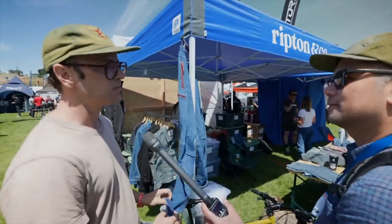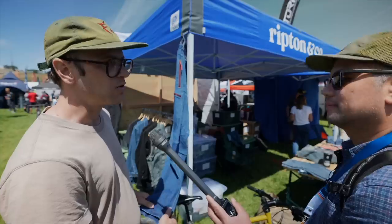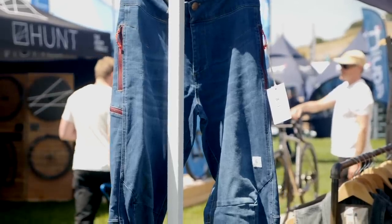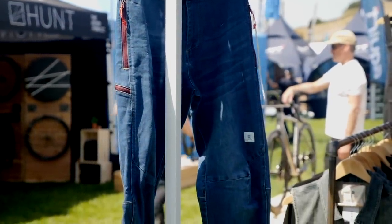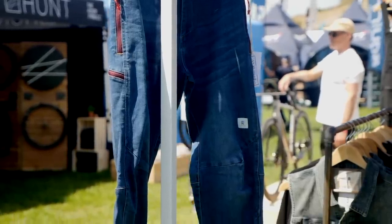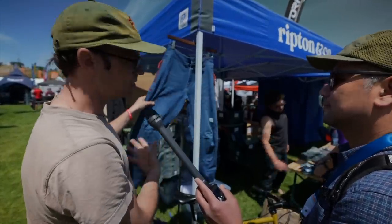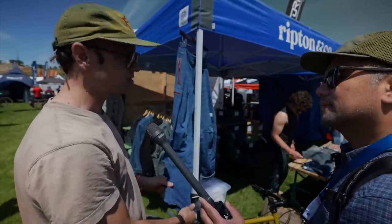We started making jean shorts right about when mountain bikers started wearing pants in the downhill Enduro scene. We thought we'd try that but we had to do it in denim. We found a really thin, really stretchy fabric and made a big area for knee pads, with zipper closures and contrast details. It's basically a moto downhill pant silhouette in a technical stretchy denim.